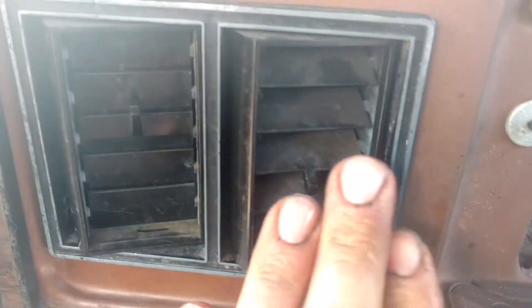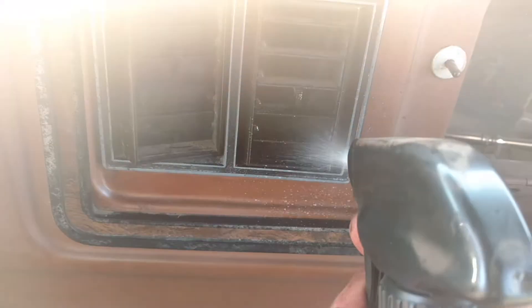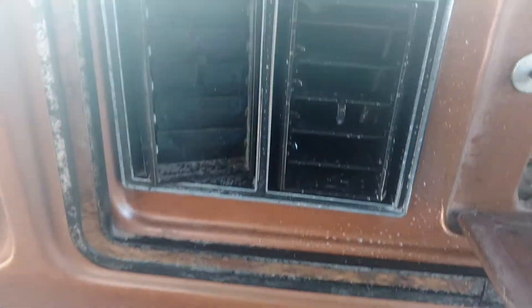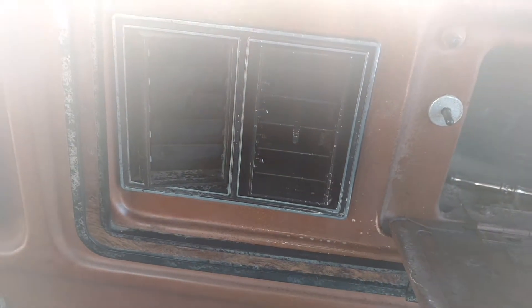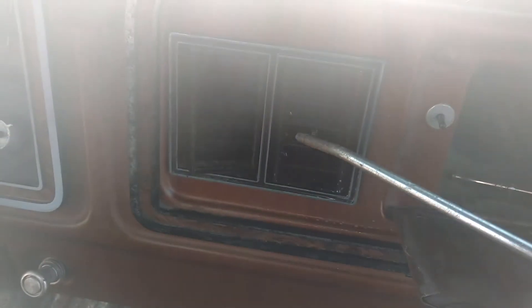What you're going to do is open up your vent about so, and give it a nice couple of sprays. Now, since a rag and a towel are hard to use to get everything, I'm going to use compressed air to just blow it through and then it'll be gone, basically — dry and clean to the touch.